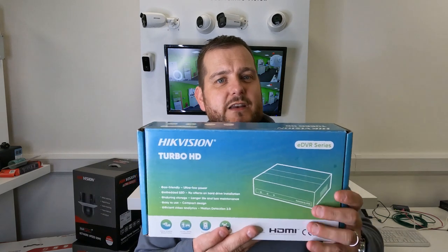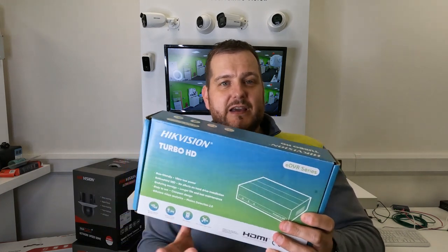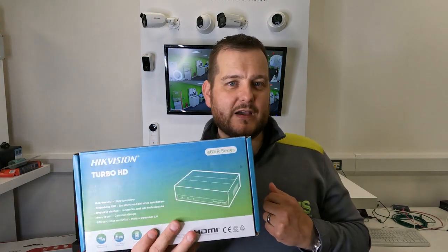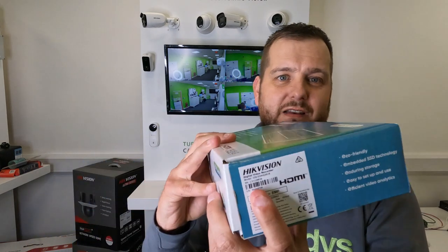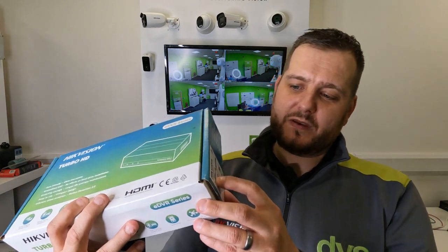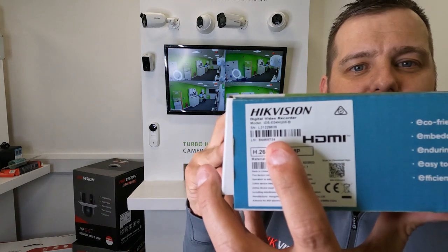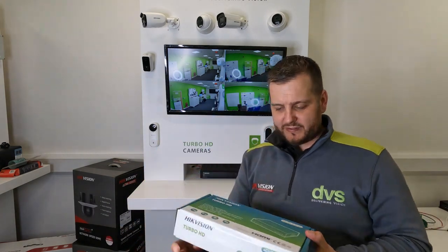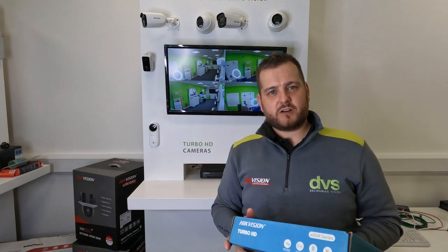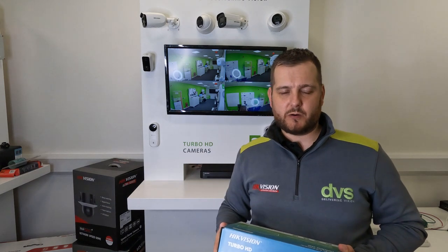This brand new packaging in a very small profile gives away that it's the eDVR. It's a Turbo HD DVR - this particular one is an E-IDS 7, like a 7204, effectively 4-channel. It's an IDS E04 HUHIB. Basically, it's an ultra-small, ultra-cost-effective 4-channel HUHI DVR, supporting up to 5-megapixel turbo cameras.